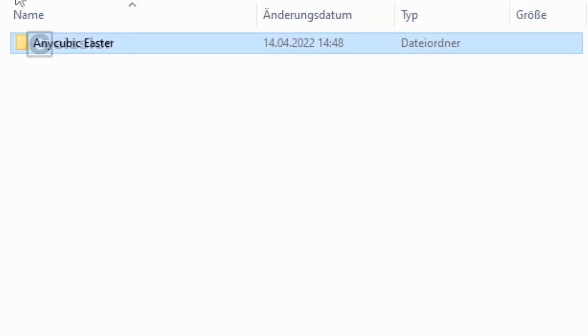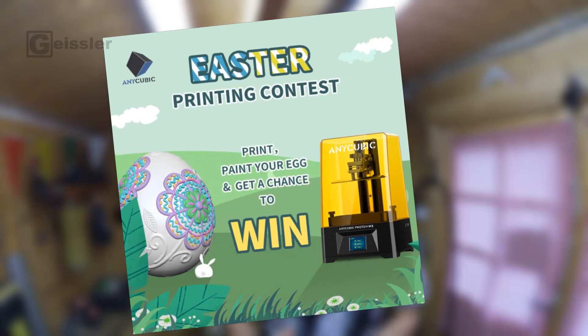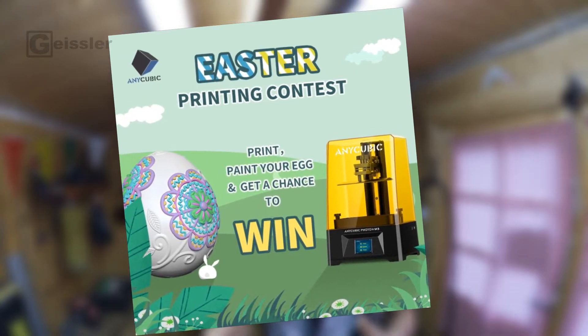It's Easter, and Anycubic has once again published a little contest in which I would like to participate. The rules are simple: Anycubic provides us with four STL files for four different Easter eggs, and you just have to print one, paint it, and upload it. But to me that seems a little bit boring. So I thought about what's the most expensive and unnecessary egg on earth, and the answer was clearly Fabergé eggs.